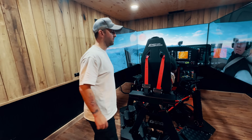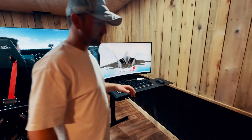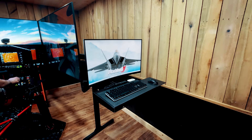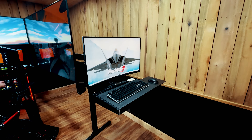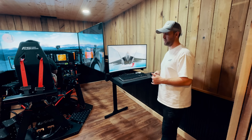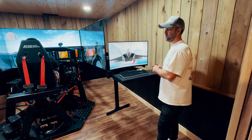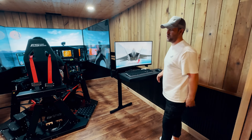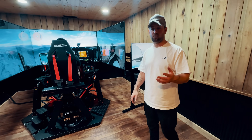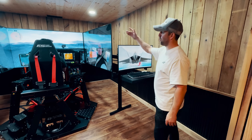We have the instructor station here. We're at a private hangar right now — there's a paved runway on a thousand-acre farm. Our client has two adult kids who both fly aircraft and want to stay proficient and continue to train. Now they can have their instructor come in for different scenarios: fuel pump goes bad, engine sputtering, or changing the weather for crosswind approaches — the instructor can do all that from the station.